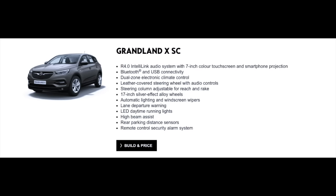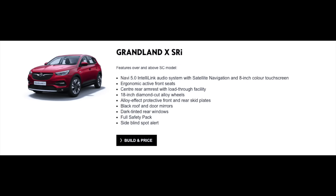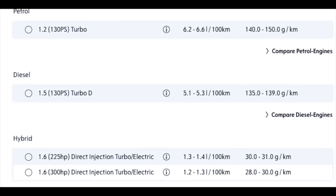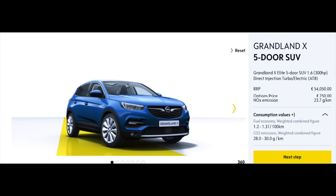A quick word on prices and specs. The Grandland X starts at £29,695 and the hybrid version starts at £35,950 inclusive of grants. There are three models — the one in this video is the Elite 1.6 petrol hybrid with a combined output of 300 horsepower. You can also have a 1.2 petrol and a 1.5 diesel, so there are plenty of options. The price of the car tested is around €54,000 depending on options.